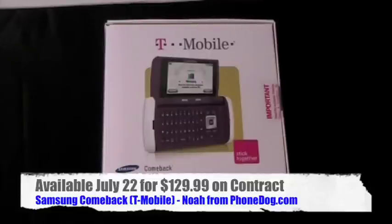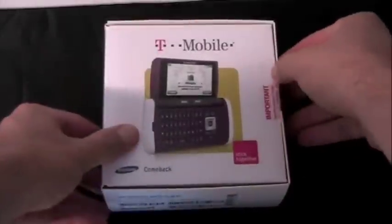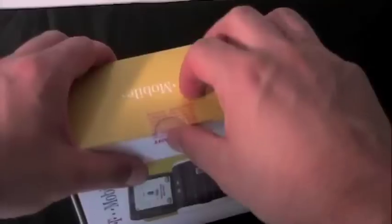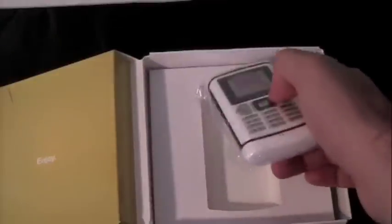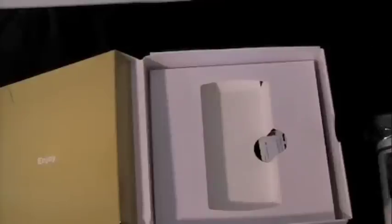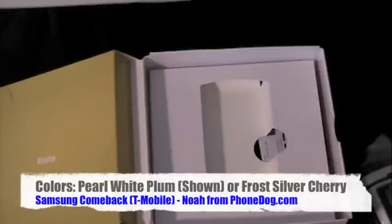The folks at Samsung were kind enough to loan us one ahead of time, so we can check it out before it comes out, so you can decide: is the Comeback for you? In the box — oh, it's even still sealed. This is going to be a true unboxing. Here's the phone. This is the Pearl White Plum phone, comes in a couple of colors.